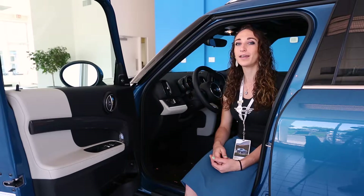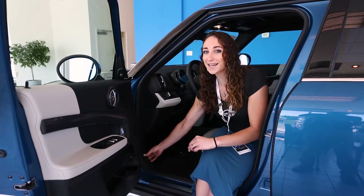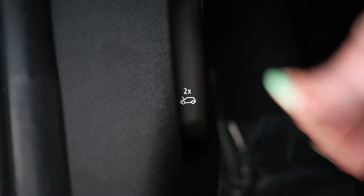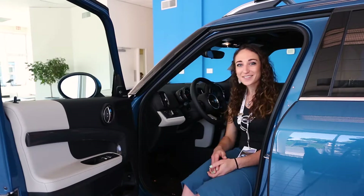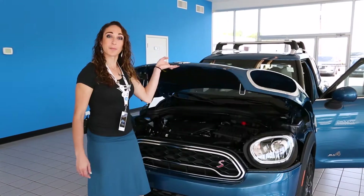In order to open the bonnet on the new F-Body cars, you have to pull twice on this lever. The first pull will unlock it. The second pull is going to unlatch it. Now your bonnet's unlocked. When you get to the front of your Mini, just lift up on the bonnet.